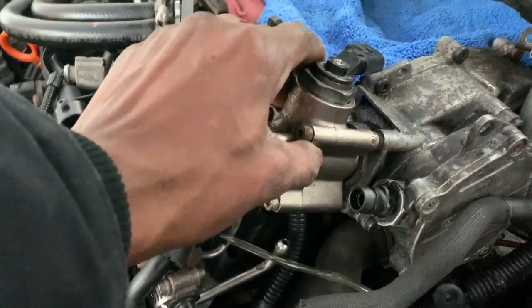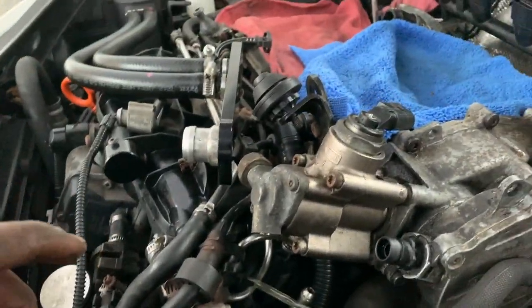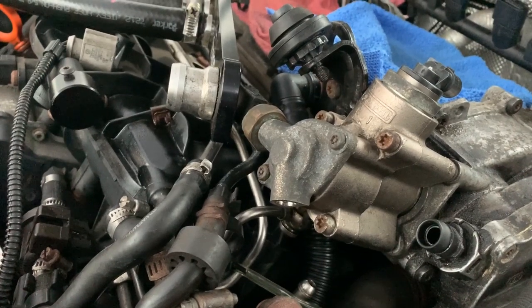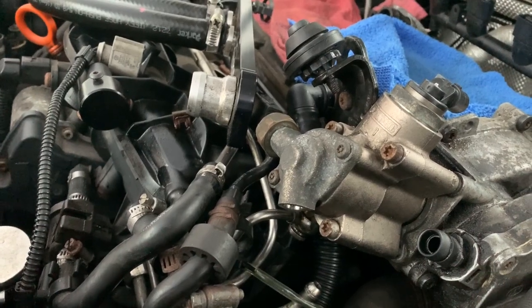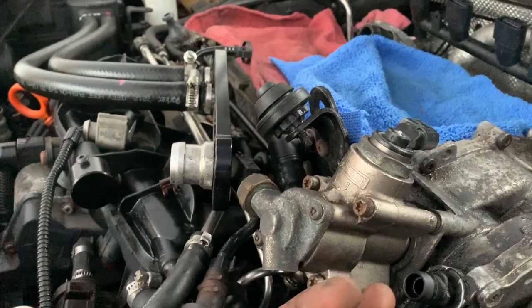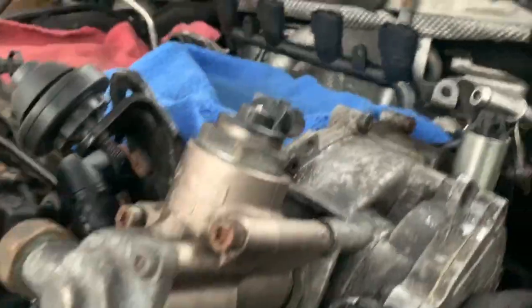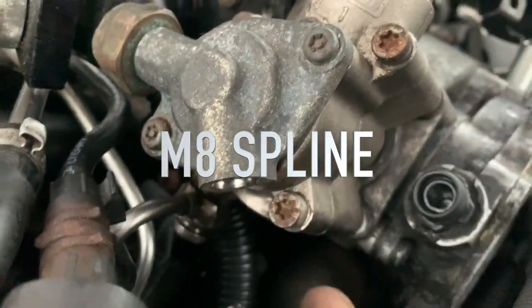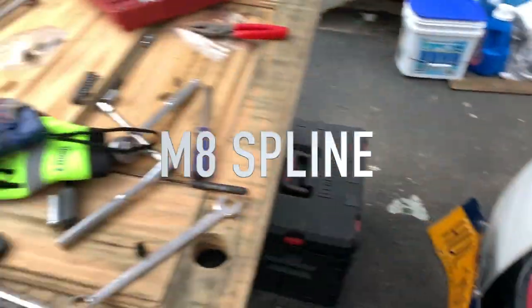Right now I'm working on the high pressure fuel pump. I already got the bolts out. I disconnected the cooling lines and one of the high pressure fuel pump lines — the one coming out is disconnected. The one coming in is the one I still have to disconnect, which is really hard to get to. I removed the outer valve on the outside of the high pressure fuel pump area.